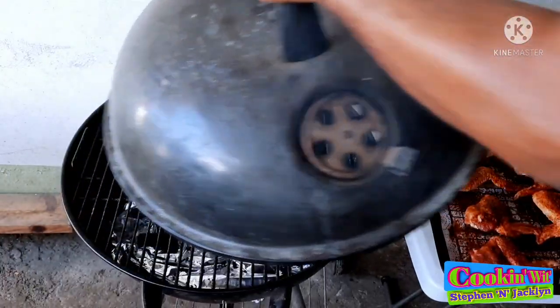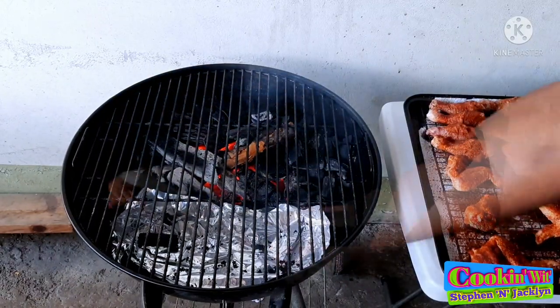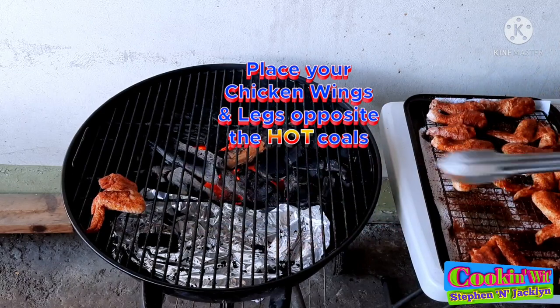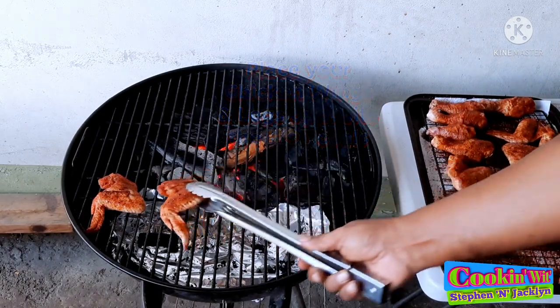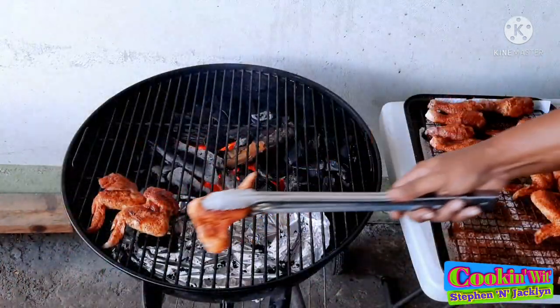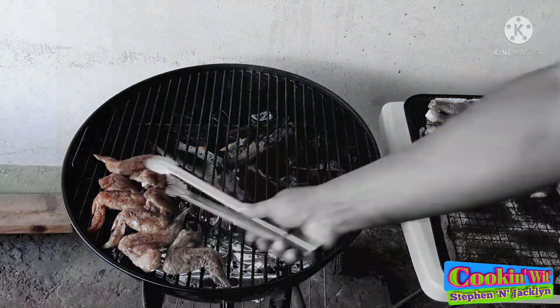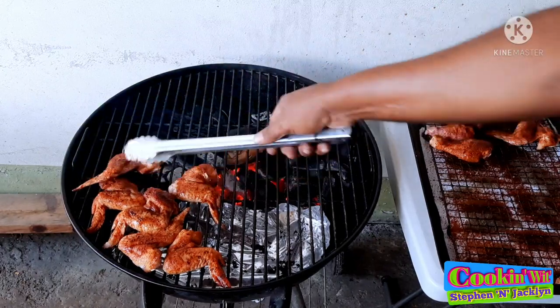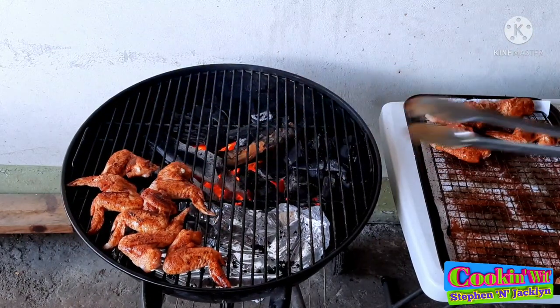Boys and girls, it's time to get those chicken wings and legs on. I'll be placing them opposite the hot coals for some indirect cooking. This should be a pretty short cook — about an hour to an hour and 20 minutes. As you can see, I have not separated the drumettes from the flats; I find it much easier to cook the wings whole.